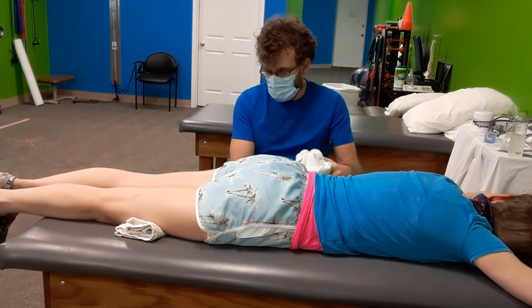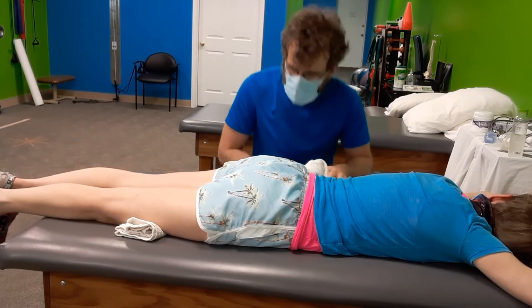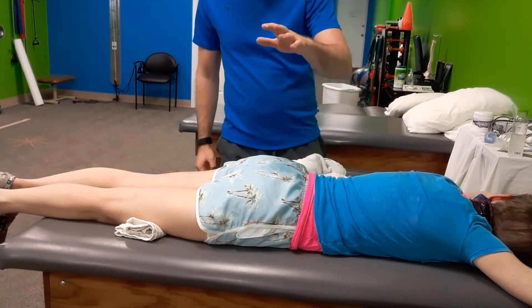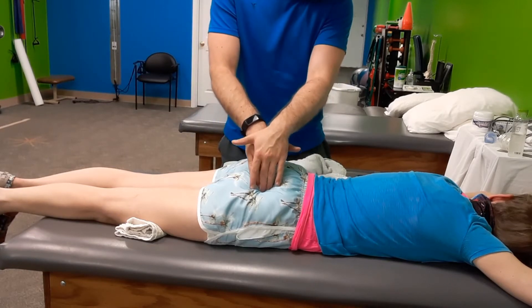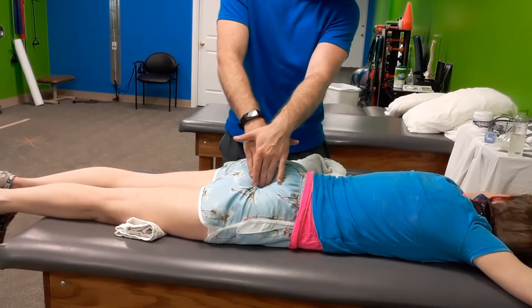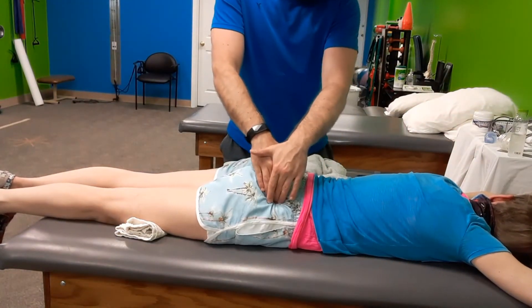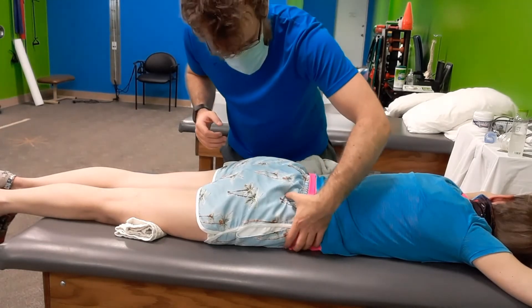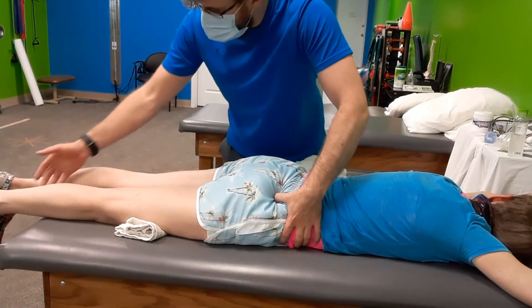With myofascial release, one of the things that we look at is tenderness. I'd already looked and assessed through the left side a little bit. We're going to look at the right side next. Tender there or is that okay? A little bit tender. Not terrible. I've got strong thumbs — so tender.